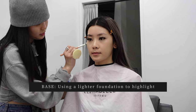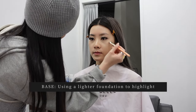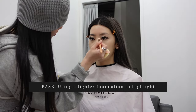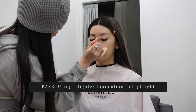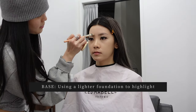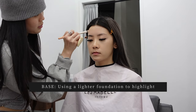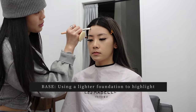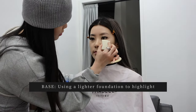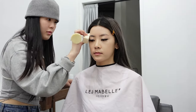Now she's going in with a lighter foundation to highlight my face, focusing on the areas that are meant to be brighter — under the eyes, tip of the nose, chin, and forehead. She concentrates the product towards the middle of my face because naturally that's where the light would hit first: the tip of the nose, nose bridge, fronts of the cheeks, forehead, and chin. Again, she uses a sponge to smooth everything out and make it look flawless and blended.